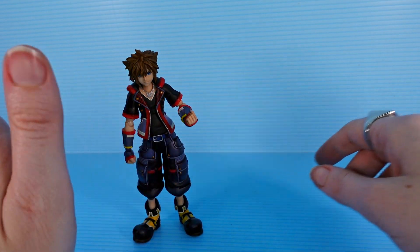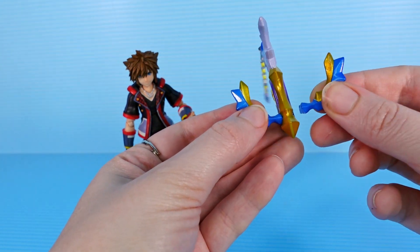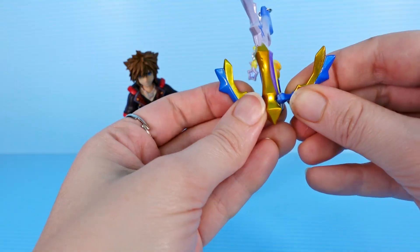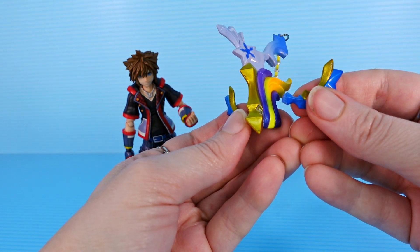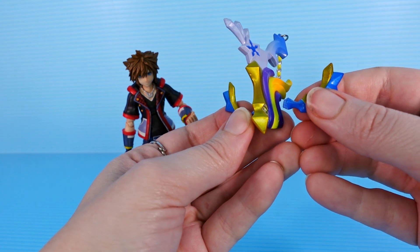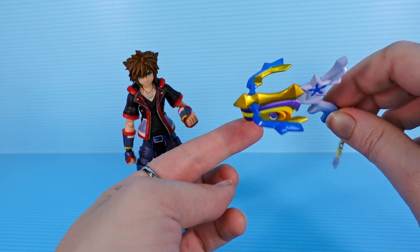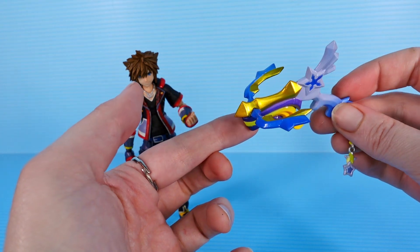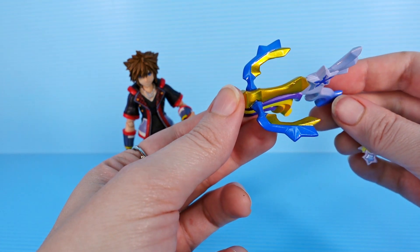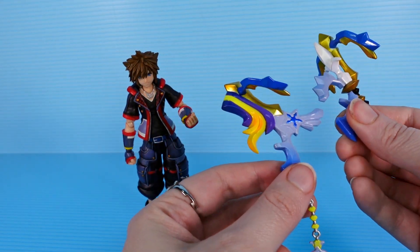When I opened up the package, this blaster accessory was already broken. This is meant to go in here and it was just laying in the package. That can be fixed with a little bit of super glue, but it is a little annoying that it was broken before even being taken out of the box. You can plug it in well enough, but it's going to need to be secured with super glue, and I will try to make it so it's not an obvious fix. Otherwise, the accessories are really nice.